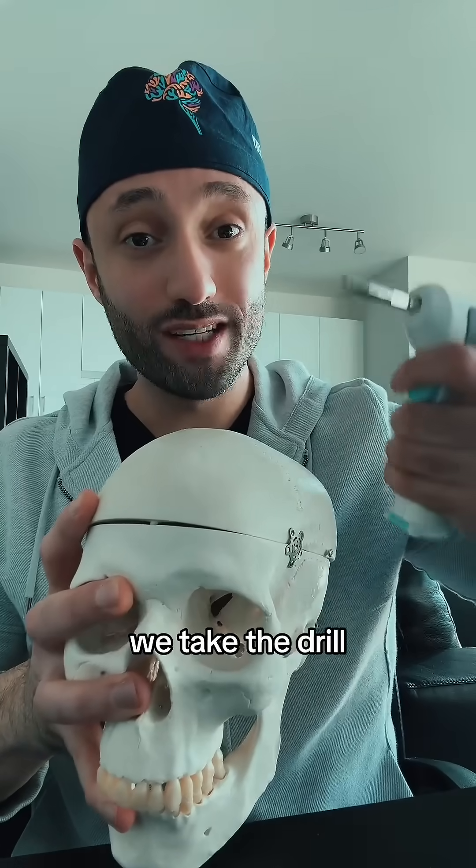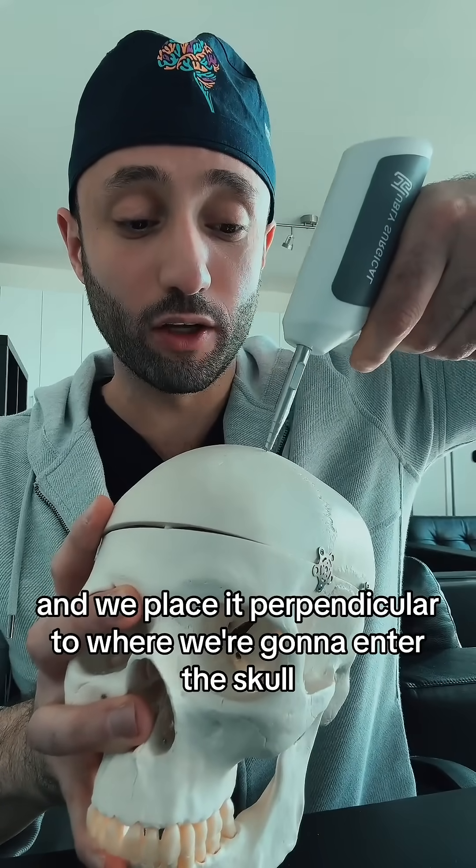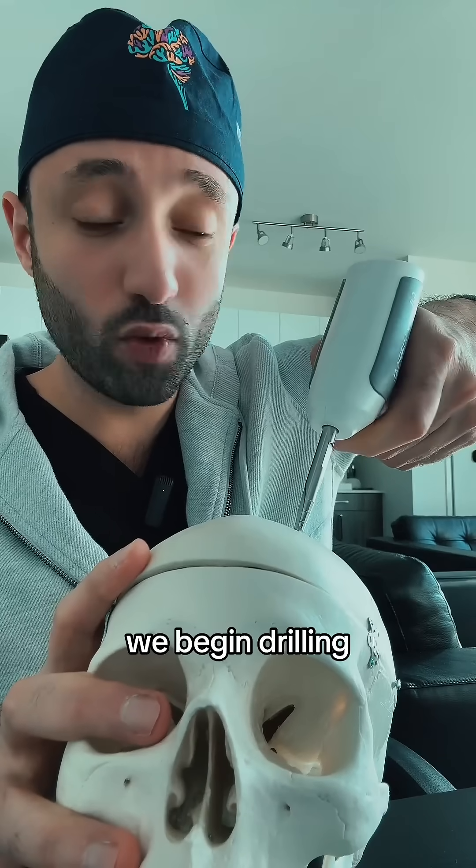Once we obtain our measurements and we mark the spot, we take the drill and we place it perpendicular to where we're going to enter the skull. Once we make our incision, we begin drilling.